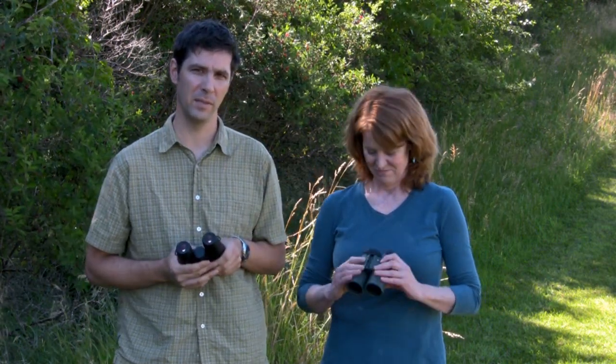Hi, I'm Ben, and this is Nina, and we're part of the sales team at Eagle Optics. Today we're going to discuss binoculars and the fit and focus of them, and how best to use them.